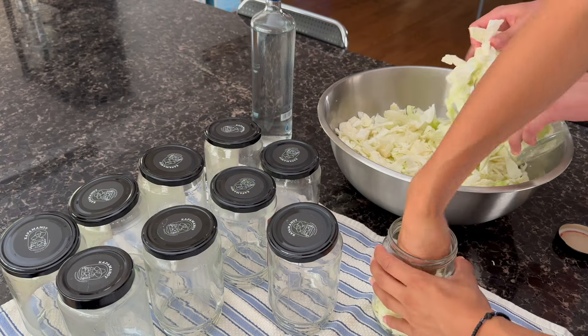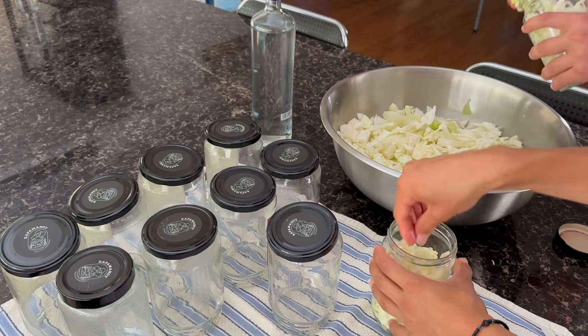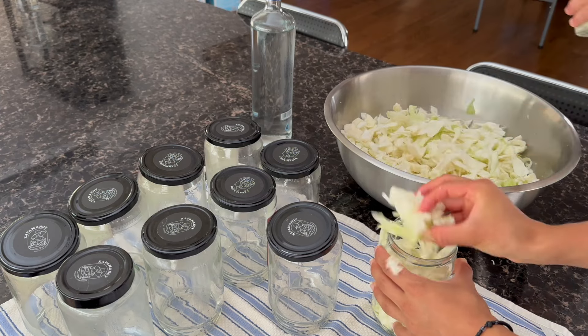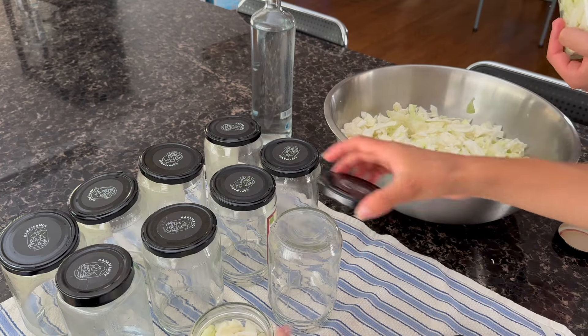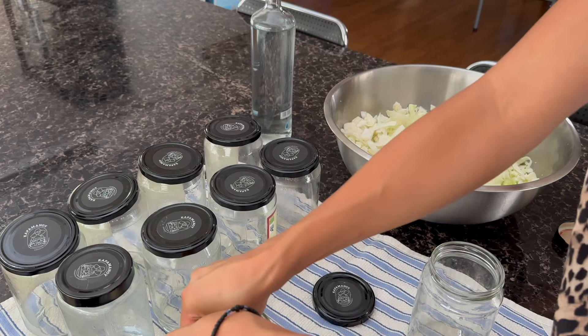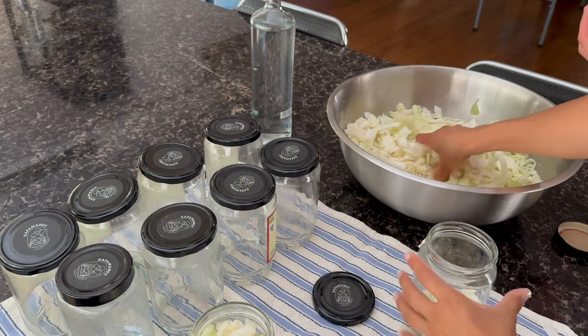Make sure your hands are washed and clean as you're going to be picking up the cabbage with your hands and putting it into the jars. Start by gently filling them, and then as you get close to the top start squishing in the cabbage to fill the jar fully, making sure you're not leaving any gaps.